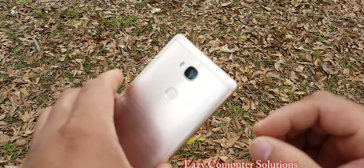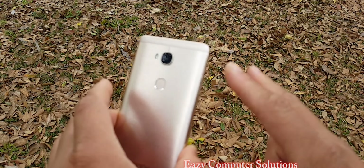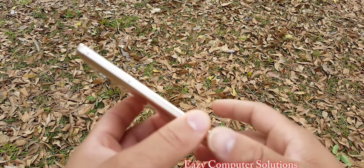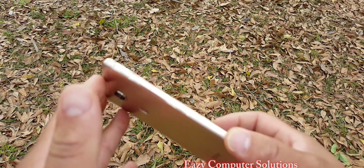Hello YouTubers, this is Eric from Computer Solutions and this is my first one-week review with the Huawei Honor 5X.